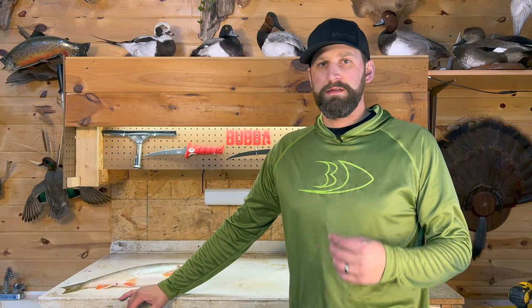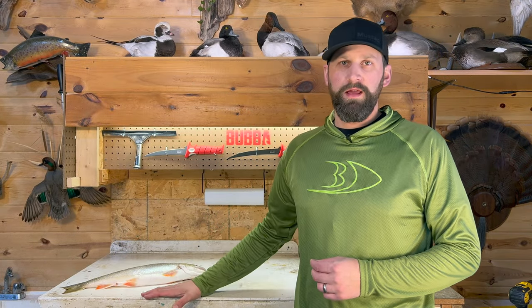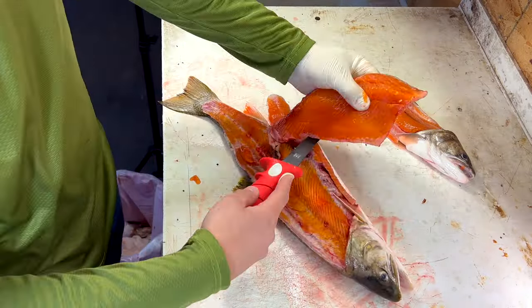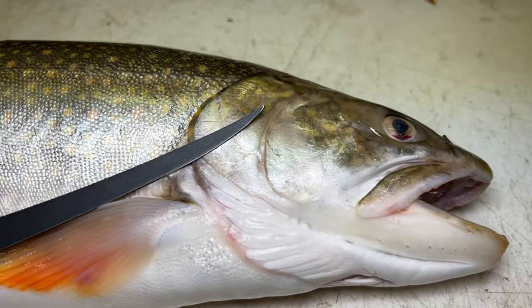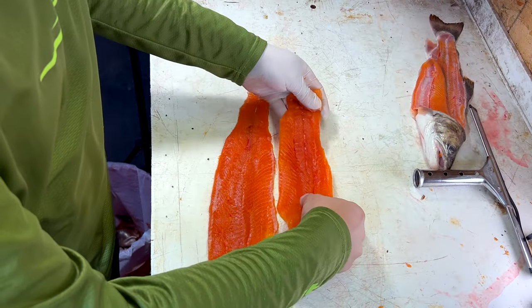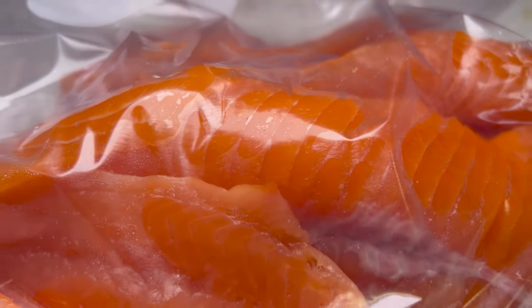Hey guys, welcome to Hooked Up Wisconsin. Caleb Wistad here. Today we're going to show you exactly how to fillet a mid-sized trout — a trout between probably 12 and maybe 28, 30 inches. This is a 22-inch splake, a great eating fish, and a perfect example of what you can expect when filleting pretty much any trout.